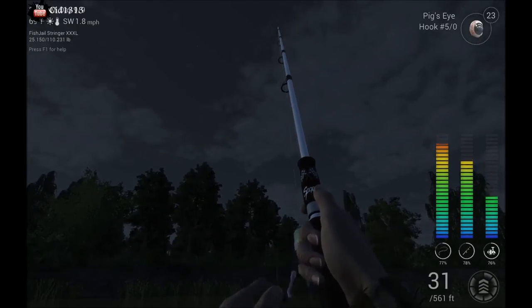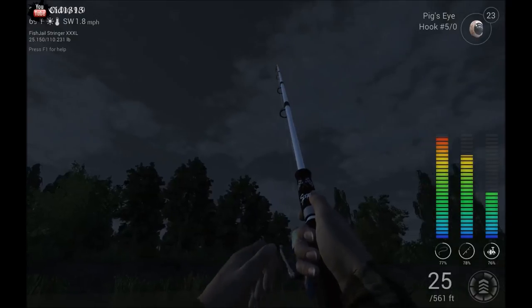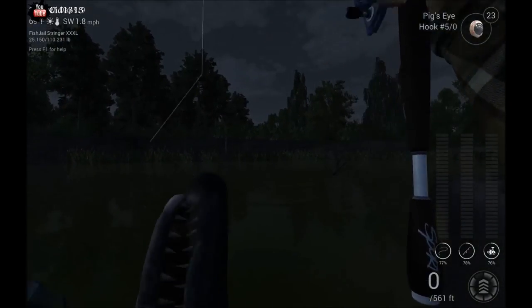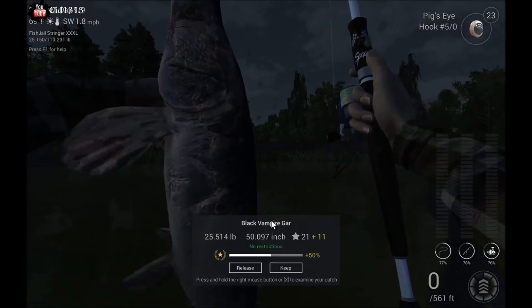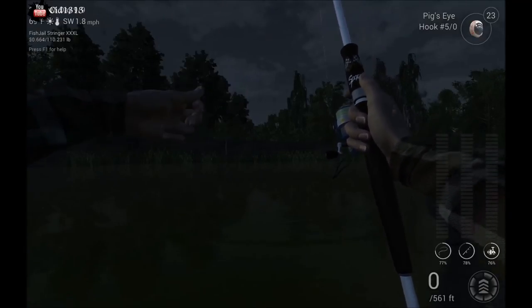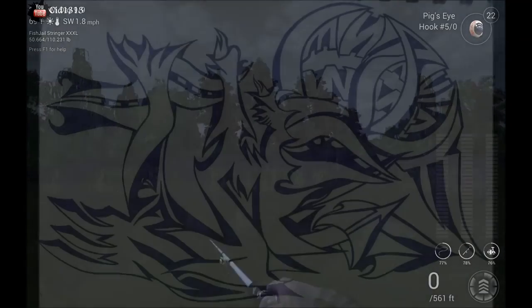Holding the pole way up high seems to get them in a lot faster — you pull in line a lot quicker. And there you go. That's how you catch yourself the black vampire gar. Good luck anglers, I hope you get some of your own. I'll see you next time.